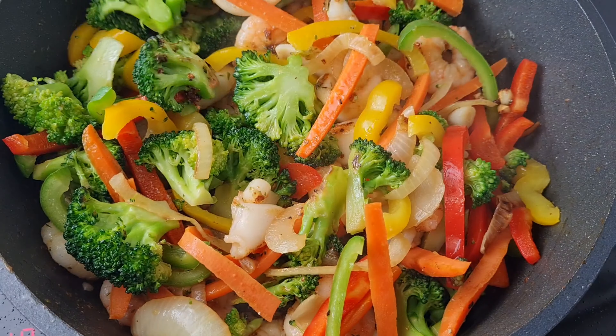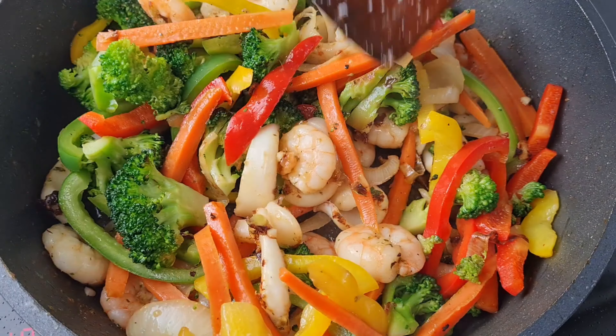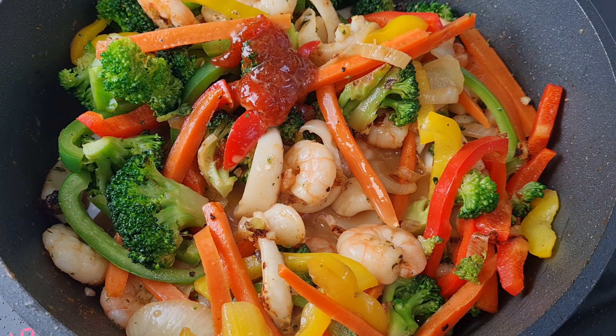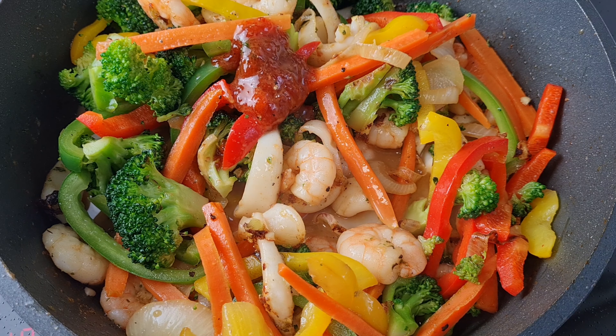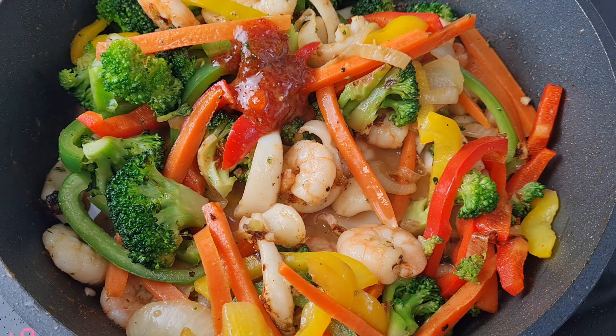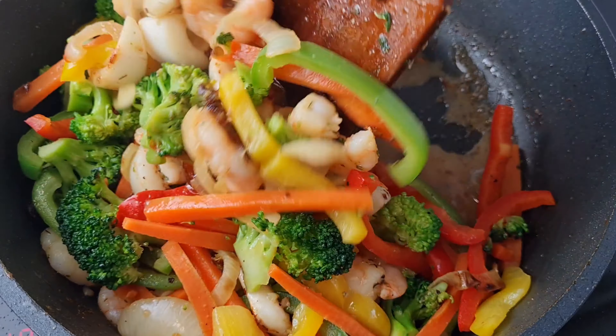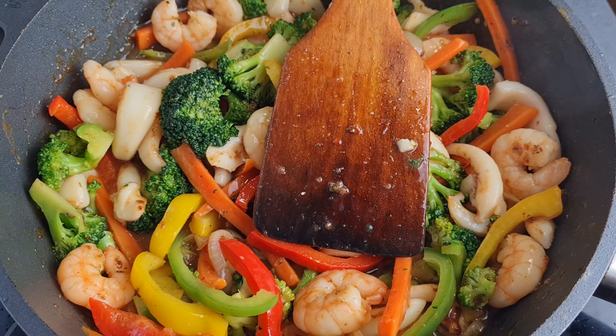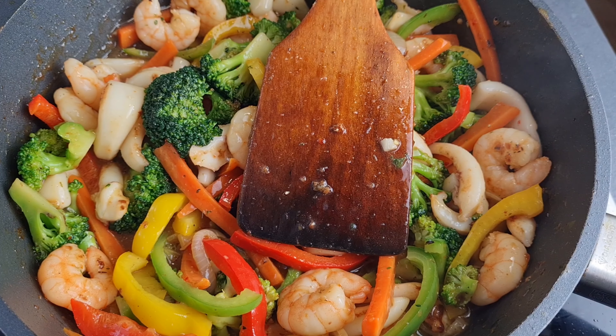I go ahead and add our tossed vegetables we had before and stir everything together. We are not wasting much time. The sauce that we mixed aside - the cornstarch and all the other ingredients - I also added about a tablespoon of ketchup, mixed it together, and let it simmer gently. We are almost there!